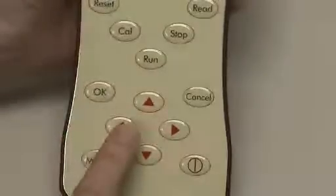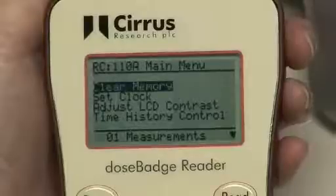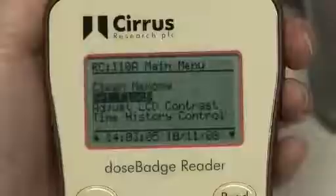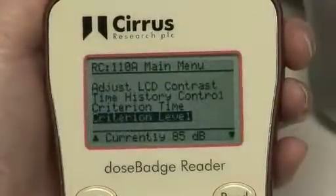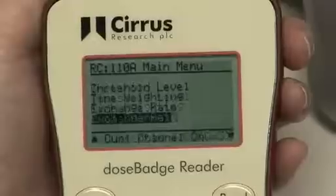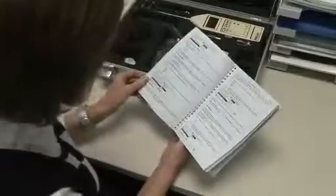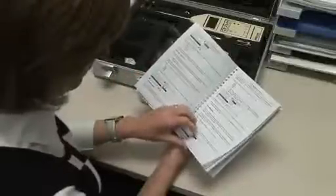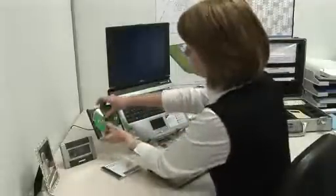Press the OK button to accept the new entry. The menu system can be exited at any time by pressing the Cancel button. It's possible to configure the following parameters: Clock, Time and Date, Time History, Measurement Criterion, Time and Level Threshold Setting, Time Weighting, Exchange Rate, Dual Channel Measurements, and Dose Exceedance. The configuration and options chapter of the user manual has detailed information about the available parameters and settings and an explanation of their function. The reader unit's parameters can also be configured using the DB Link 3 software.